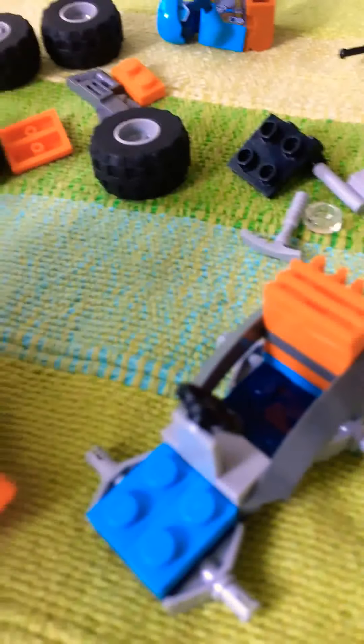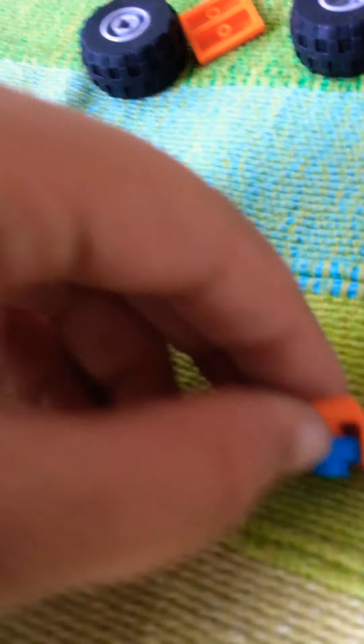Next, take a brick like this and take a blue one by two. Put it right down here and put it on top of that.